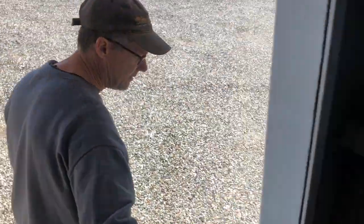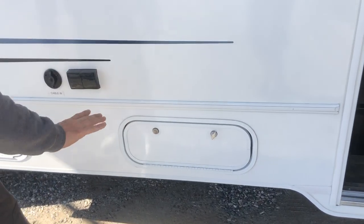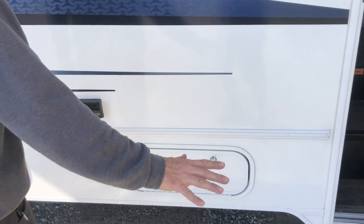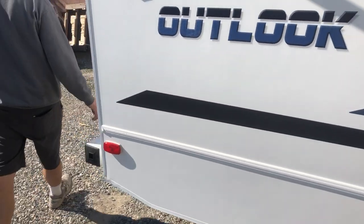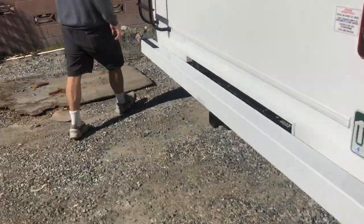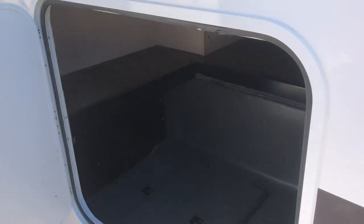Inside's done — I'm going to show you real quickly outside. You've got a storage compartment here with a floor mat to throw down on the ground to keep the dirt out. You can use that. There's another storage compartment here, and a luggage or storage compartment to store chairs and whatnot.